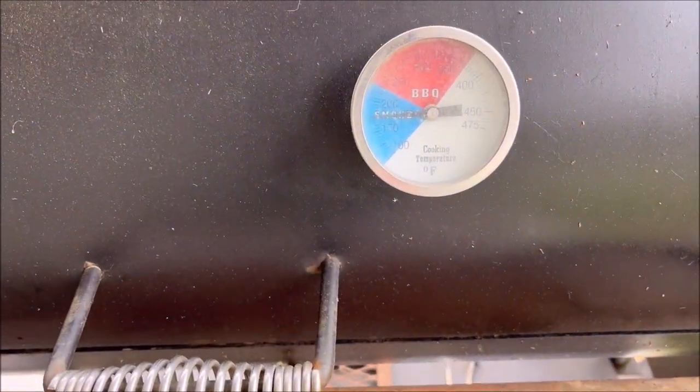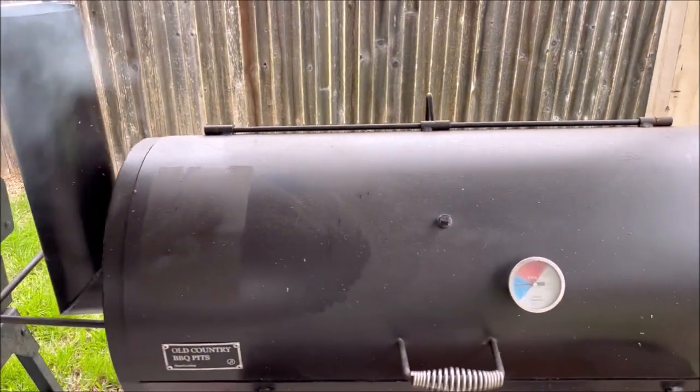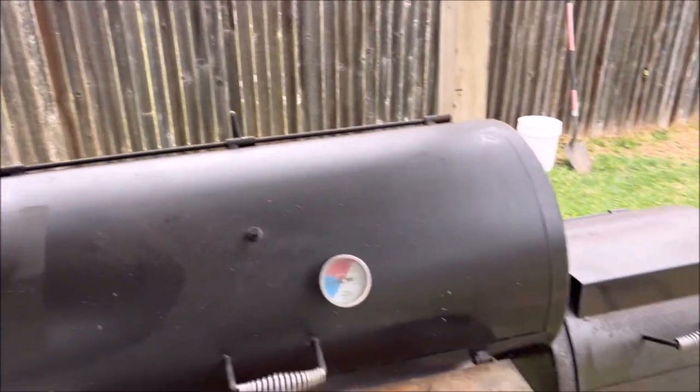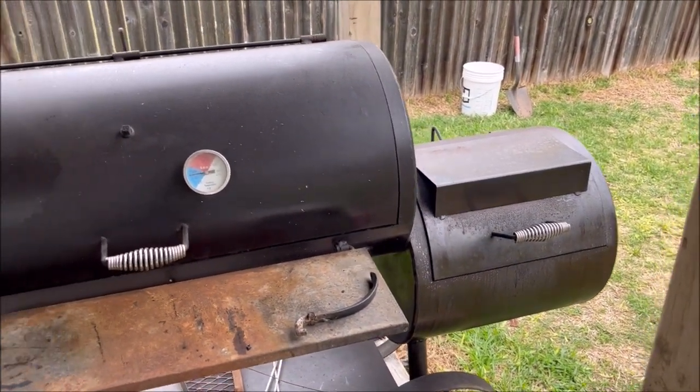We're sitting at about 175, so I'm going to go ahead and open it up and get the meat on. You can see our smoke's not too dirty — it's not as clean as I'd like it, but it's going to be good enough for now, and that fire's just going to get even cleaner as we go.